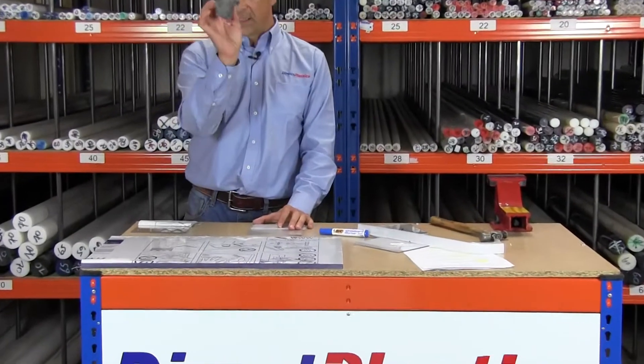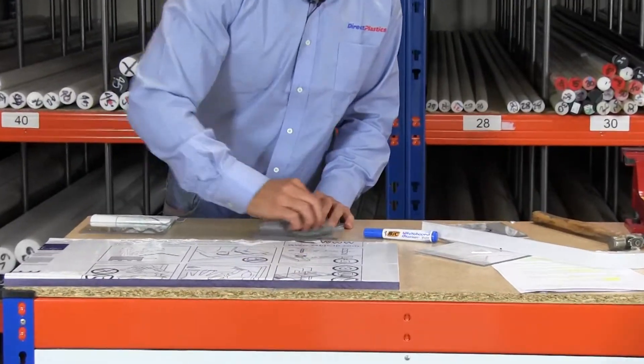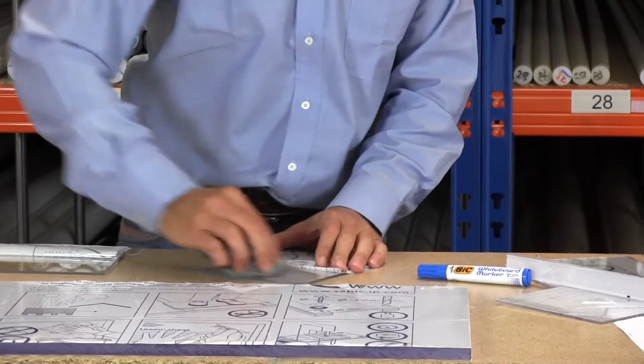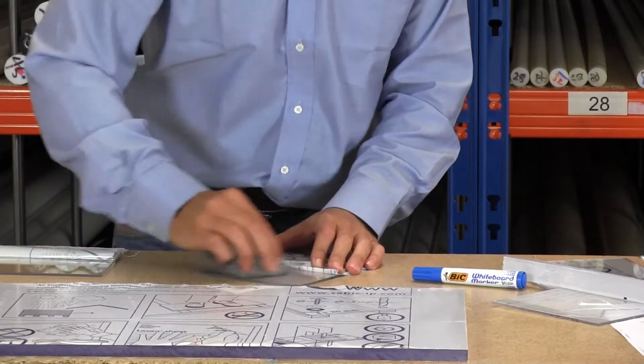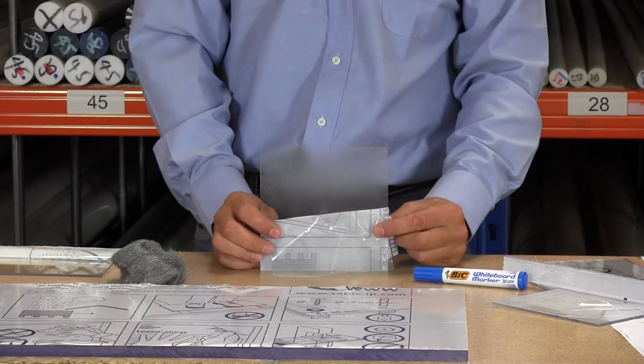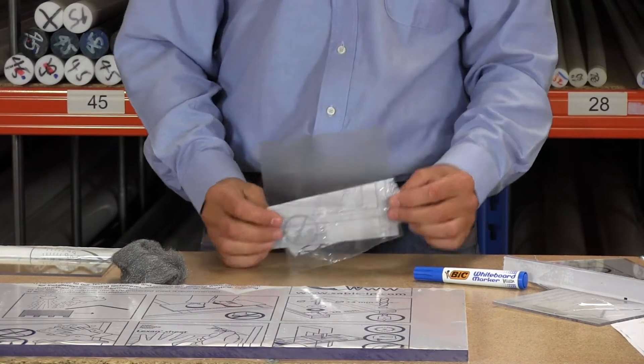This is normal grade Lexan, and this is standard wire wool — just to give you an idea. Turn that over so you can get a better view of what can happen if you just wire wool that. So obviously that will happen to Lexan if you don't look after it.